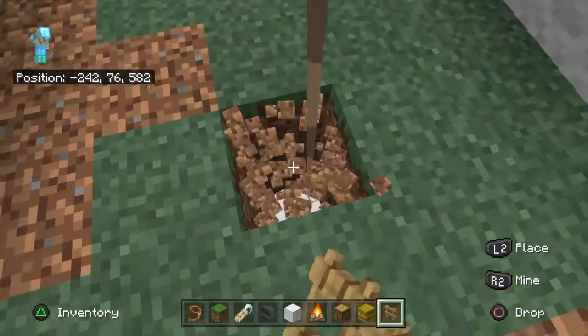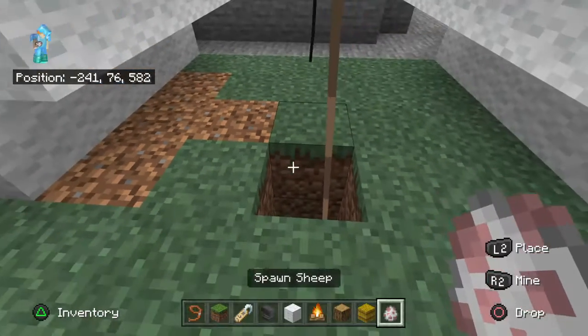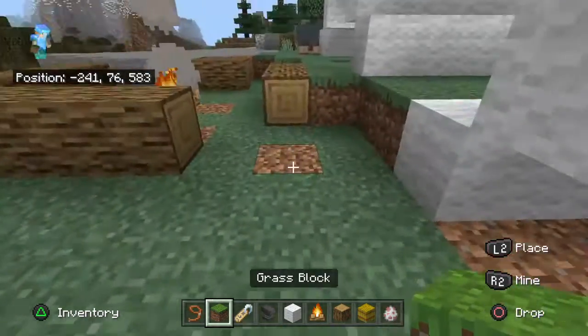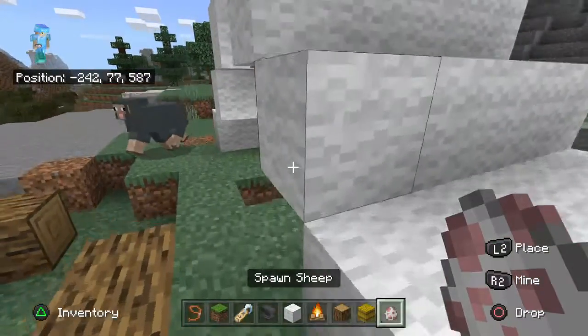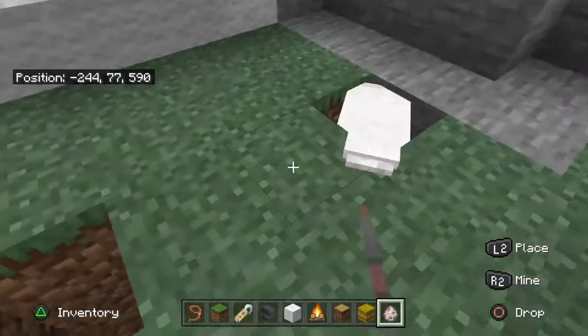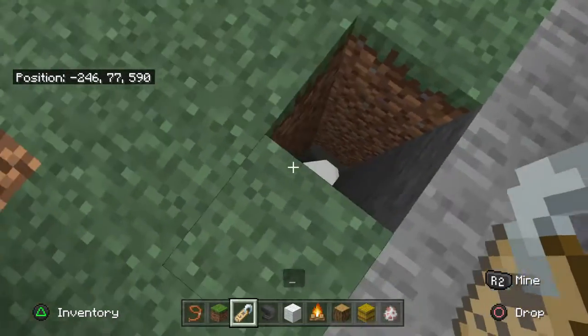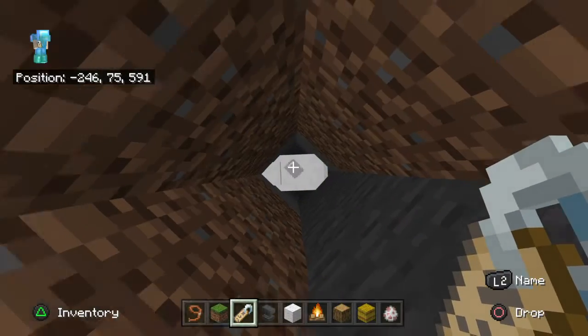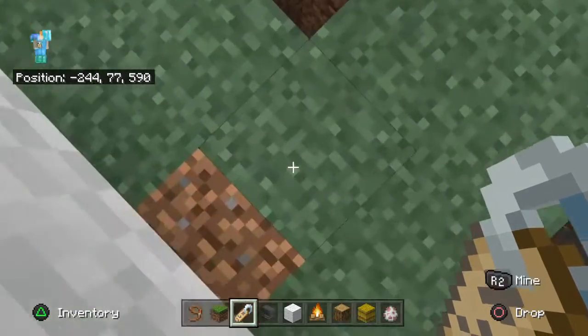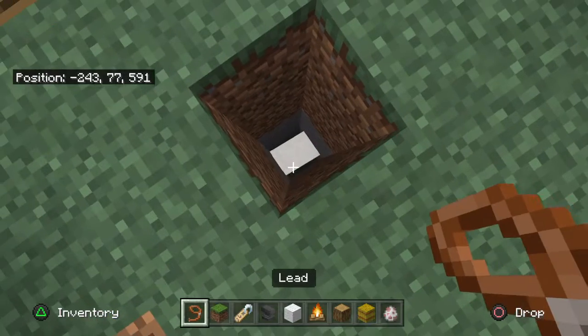Let me get a sheep. If you want a survivor you're going to have to get a sheep and put it in the hole. Plop, plop. And then you want to name tag it whatever you want. So I'm going to name tag this sheep — a short name, like that.